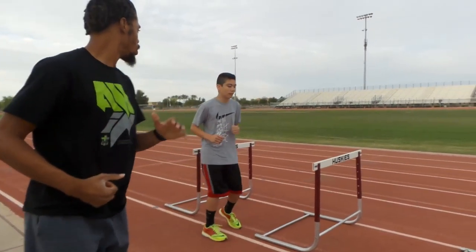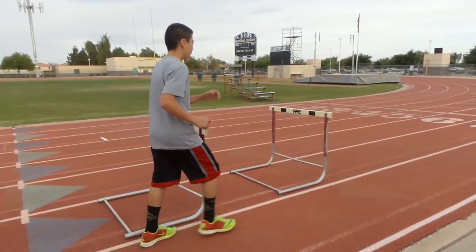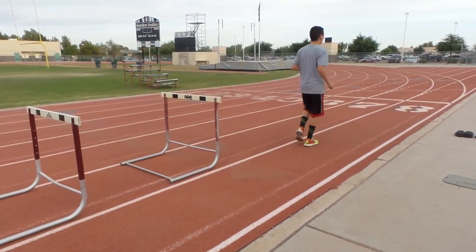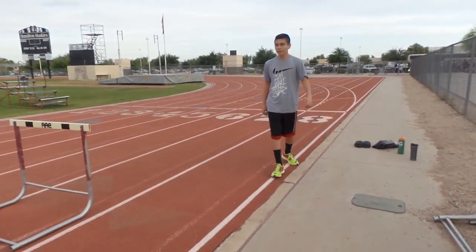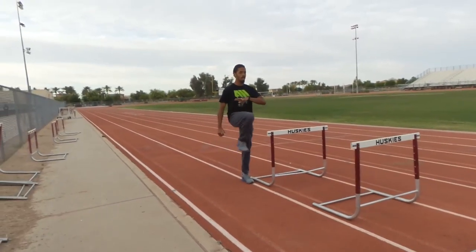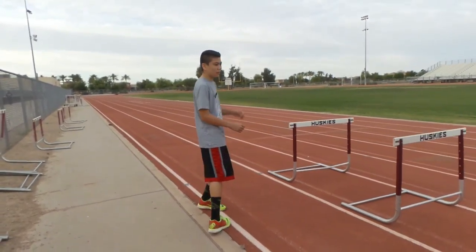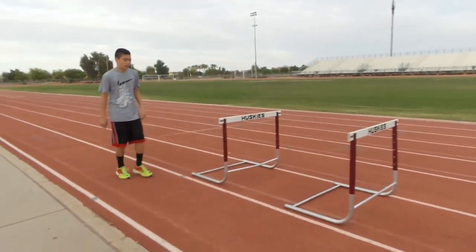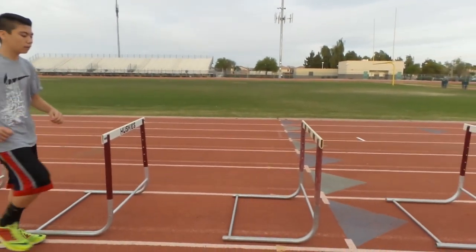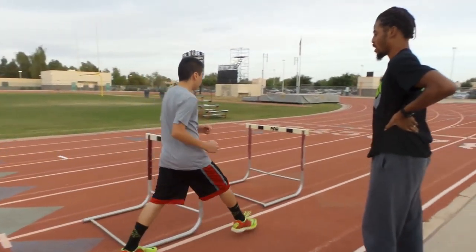Boom. Use your arms. That one was better. Keep your toe pointed up. That one was better, it's getting better. Still gotta use your arms. You know what's gonna help you pull that knee through better? There you go. Should be one step. There you go. You gotta step far.